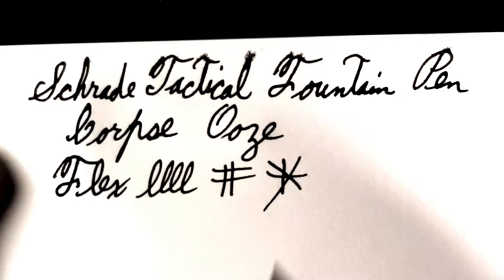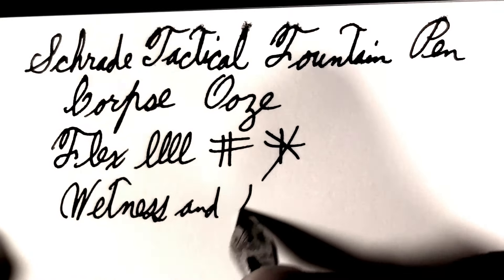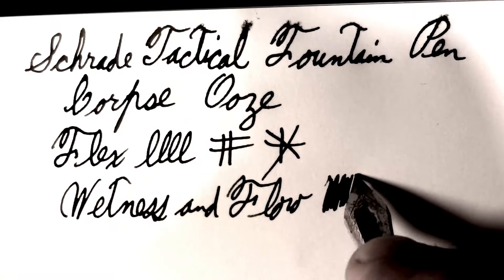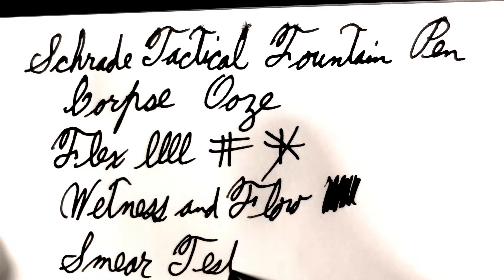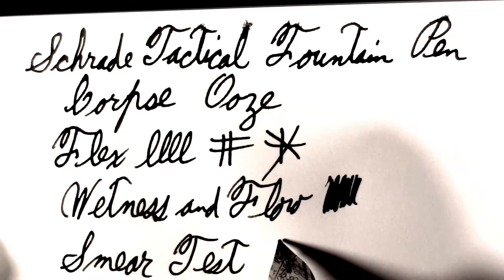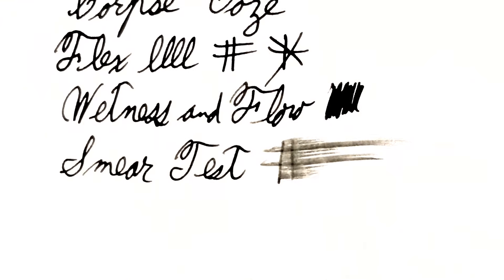Life is about survival. Wetness and flow — lots of corpse ooze coming out. Smear test. You can see some feathering on this post-apocalyptic paper. Yeah, it's still a wet pen, but I'm not going to lick my finger after doing that — not after I know what's on it.